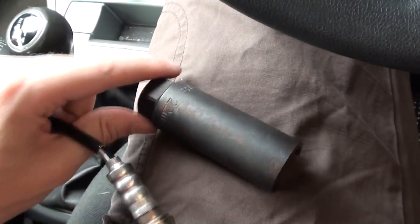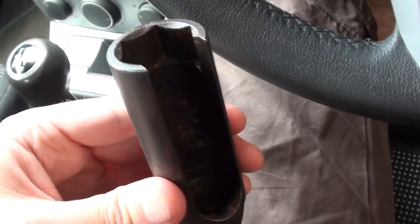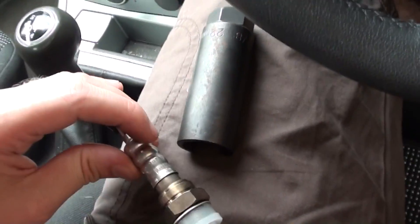They're generally a standard 22mm size, the O2 sensors, unless you're really unlucky. We've used this tool on a lot of different cars — Toyota, Mercedes, BMW, Vauxhall, and probably more that I can't even think of. So let's go out and have a look.